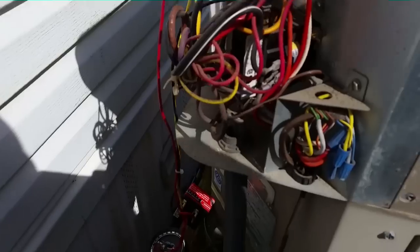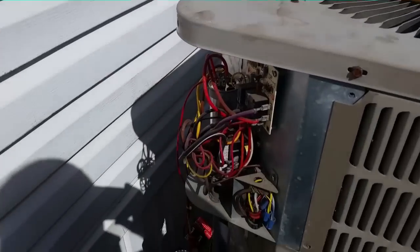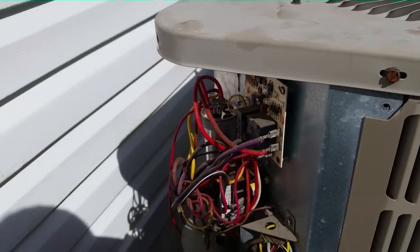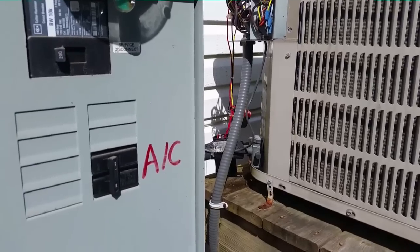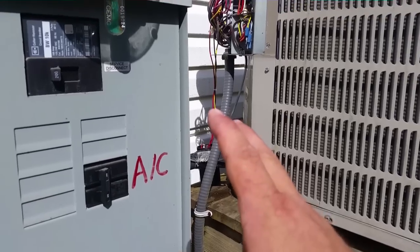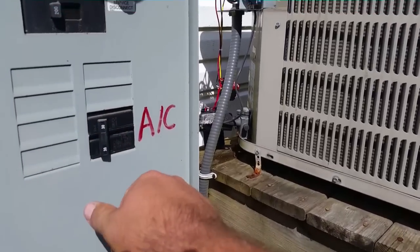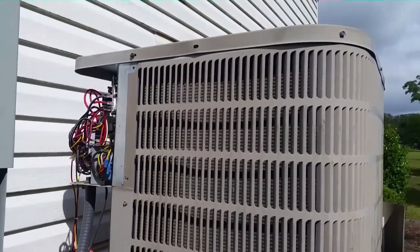I'm going to try a hard start to see if we can get it broken free. Here's my hard start dangling outside the unit — it doesn't fit inside the control cabinet, so I'll test it first and then permanently install it on the back of the control panel. I only had a 4/5-ton hard start since I used up my last 3-ton, but this is a 3-ton machine. I tried it once already and it didn't start. Trying it again — she's toast. The compressor is locked up.